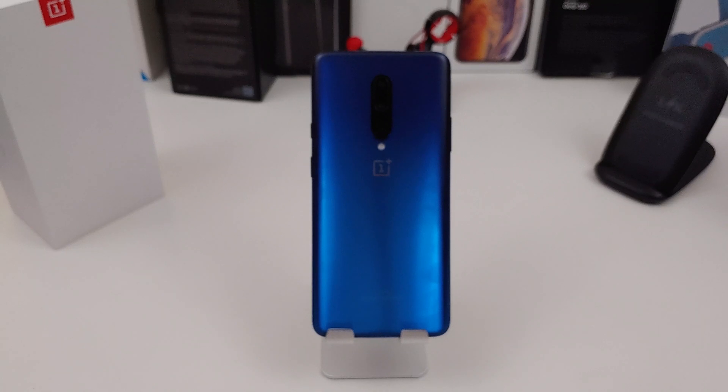Hi everyone, this is Joseph from Forrest Tech Reviews, aka your favorite Cajun Tech Review, back with another video. Today's video is a quick tip video. I'm going to show you three different ways on how to take a screenshot using your OnePlus 7 Pro. The first two ways are pretty traditional, and the third way is a little bit more advanced — but let's get into this video.